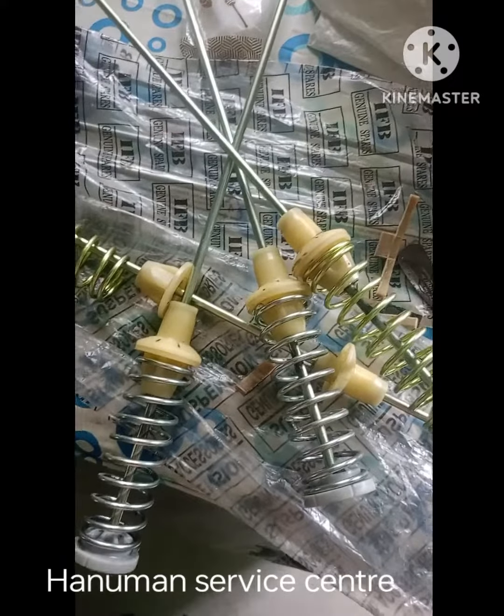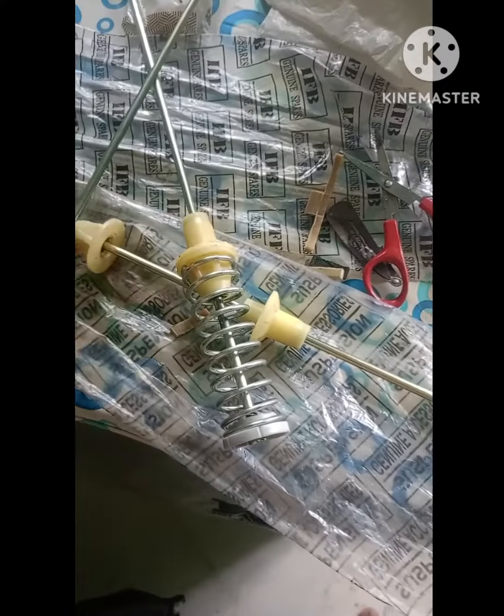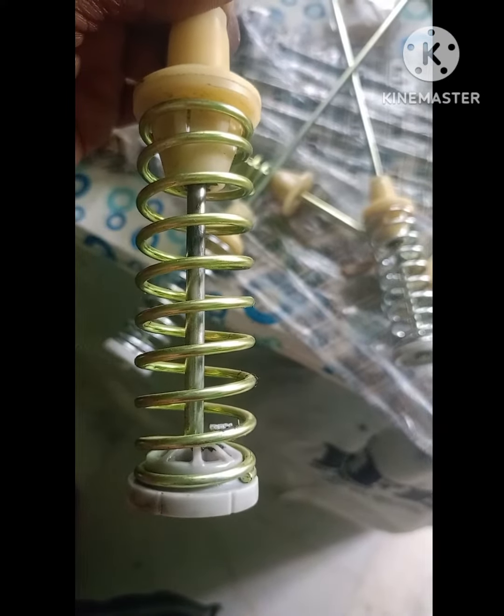Hi, this is Rash Kumar. You don't have the top load suspensions — exact size, and the same size. I think the same problem is repeated.